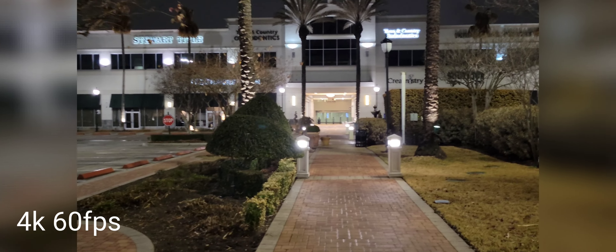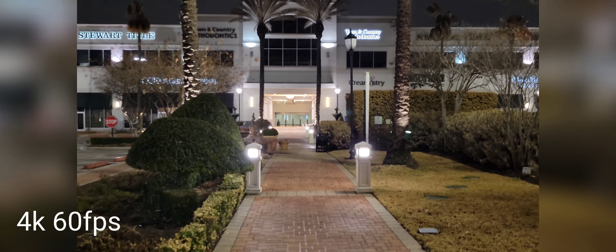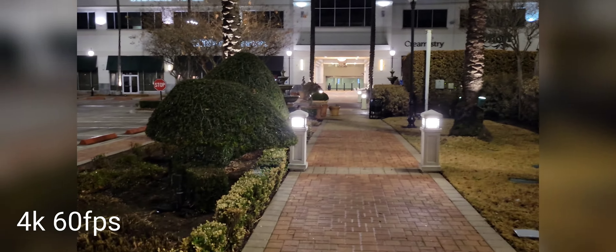Wet night. Samsung Galaxy S21, 4K 60 frames per second and I am walking here. Let me know how this looks in the comments down below.